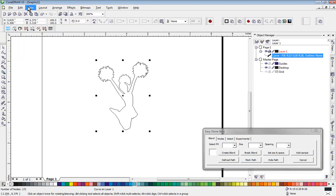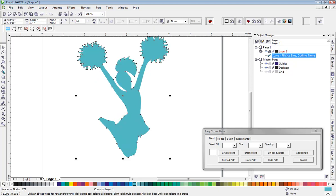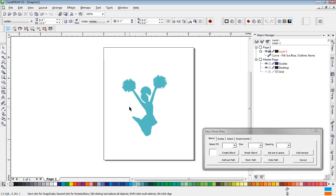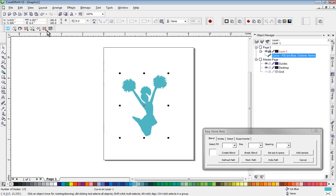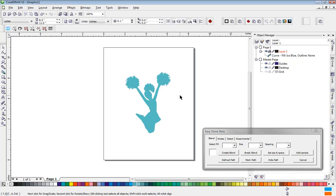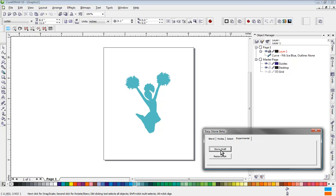Let's go back to enhanced mode. We'll give this a different color, and then we're going to resize this design to the same size as what we actually want it to be — in my case, I want it to be 6 inches overall height. Now for the stone graft technique, I have a little macro here that helps me out, so we'll go ahead and import the stone graft.